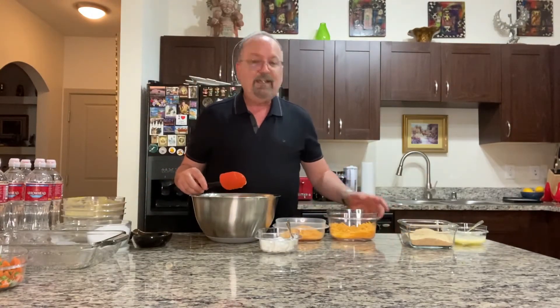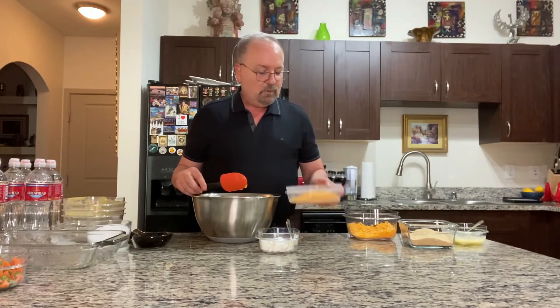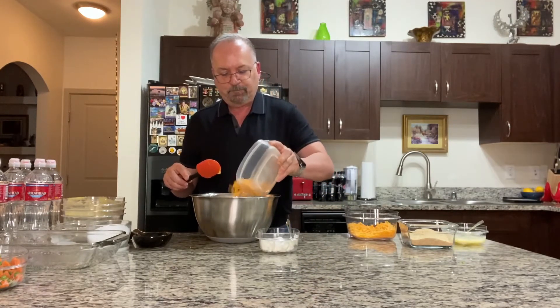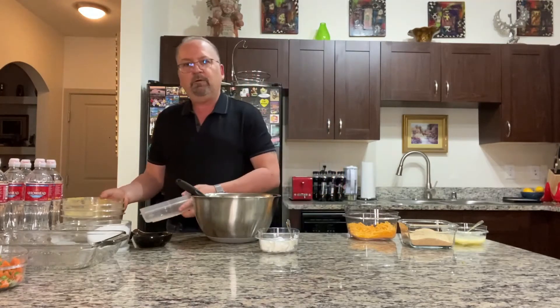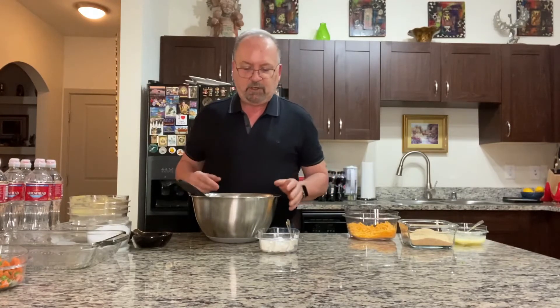Then you want cheddar cheese — I used sharp cheddar, shredded. You want about one cup of that, since you're doing a total of three cups and putting one in now. You can shred your own cheese if you want. If you're concerned about gluten, note that packaged shredded cheese does add starch — it could be cornstarch or potato starch — and it might have some gluten. So if you're concerned, check your packaging or just get a block of cheese and shred it yourself.